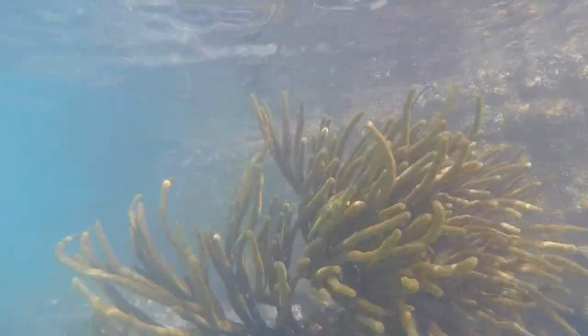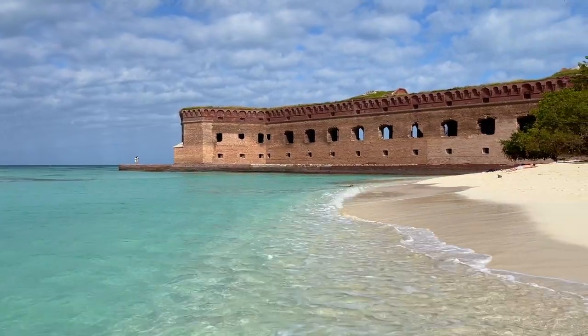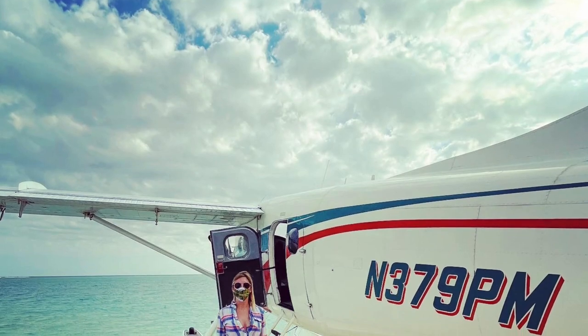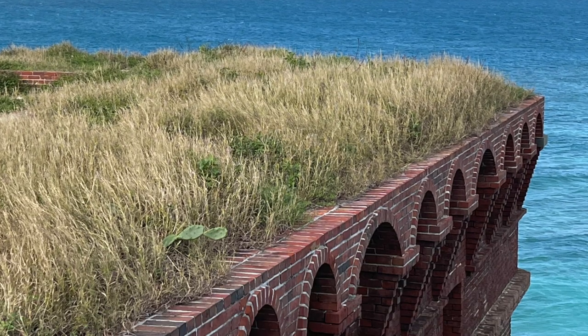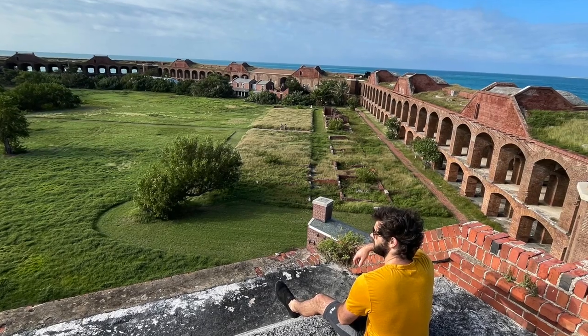With the seaplane, you can choose either a half day or a full day trip. We did the full day trip, so we had about six hours of time on the island. Then we got back on the airplane, flew back to Key West, and were basically back in our vehicle around 4:00 to 4:15 p.m. — with time to grab some dinner and head back to our RV resort located about an hour and a half north of Key West.